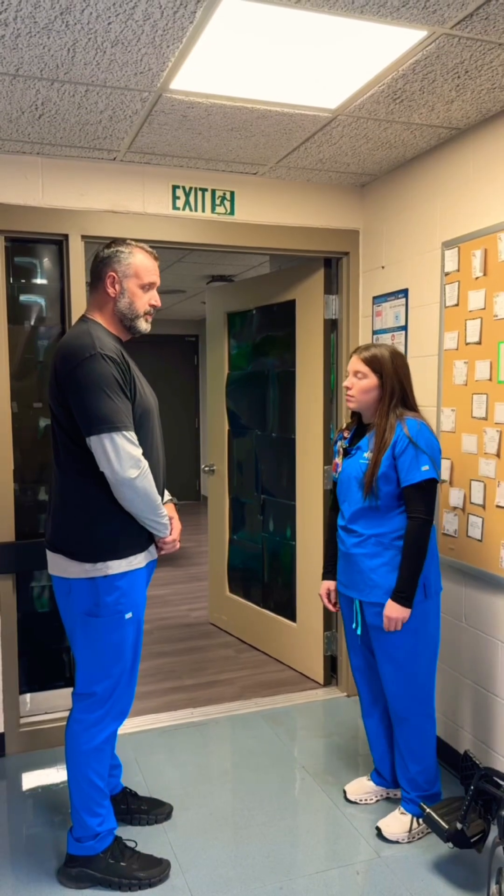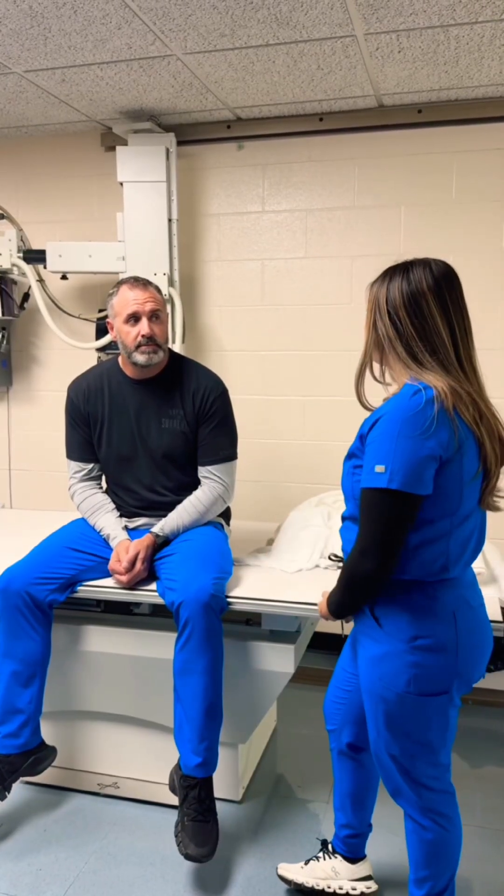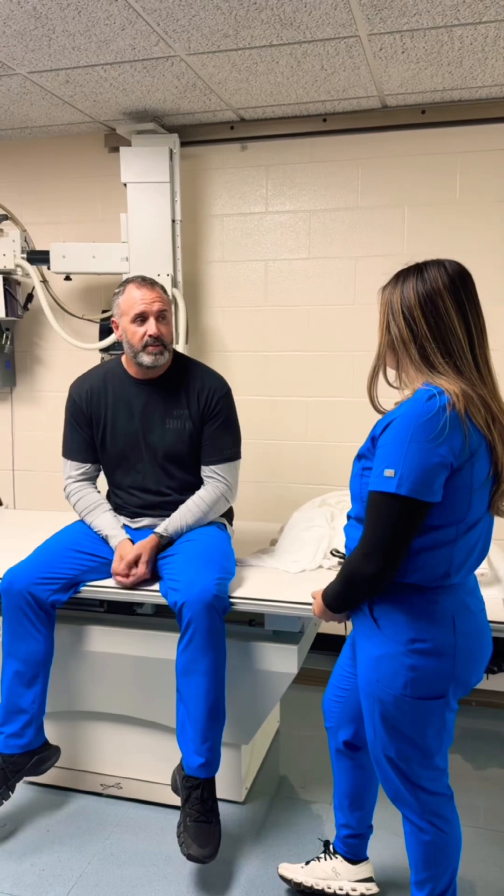Name and date of birth? Patrick Thomas, 11/29/82. Perfect. What brings you in today? I have a cough. Okay, we're going to do a couple chest x-rays, so if you want to follow me over here.